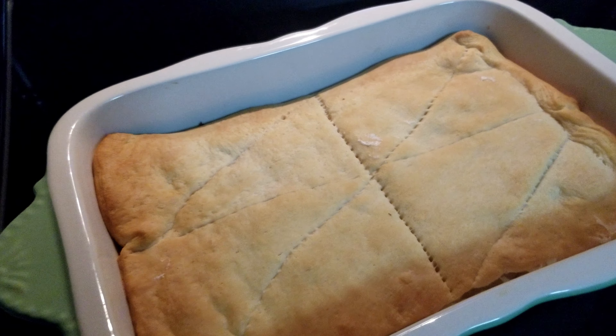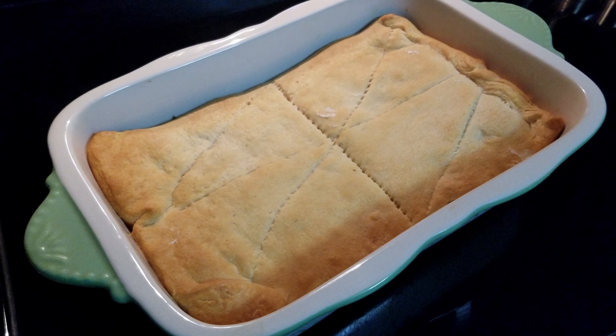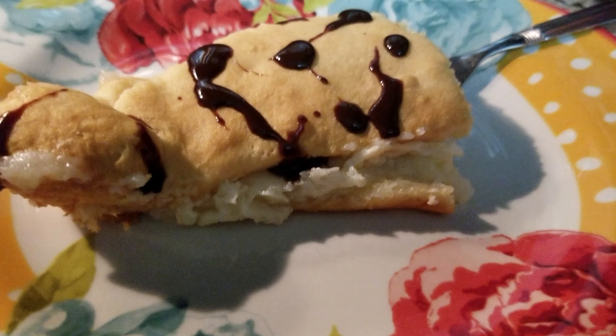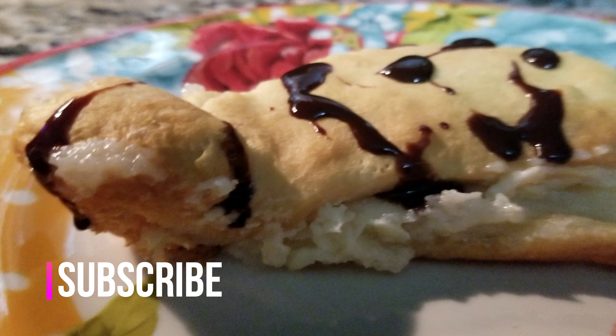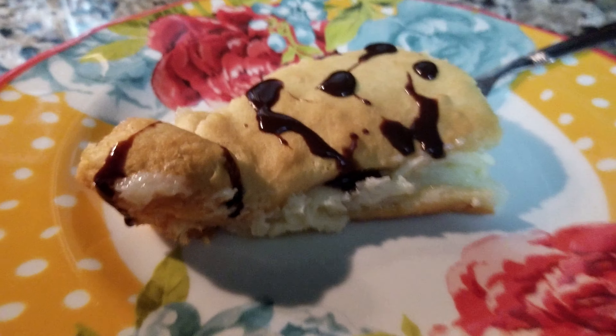You can also drizzle chocolate syrup on these, strawberry, caramel — it just depends on what you like. Guys, I really hope that you enjoyed this video. If you did, please give it a thumbs up. And if you're new here and like this, go ahead and hit that subscribe button and I will see you in the next one. Thanks!